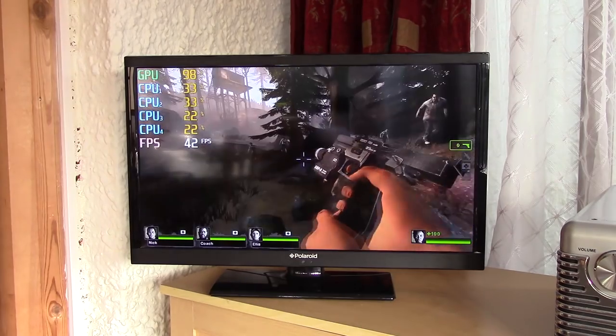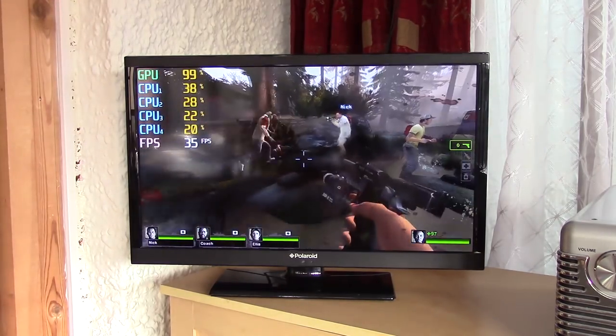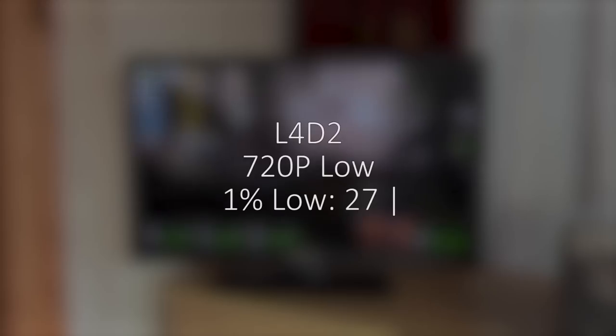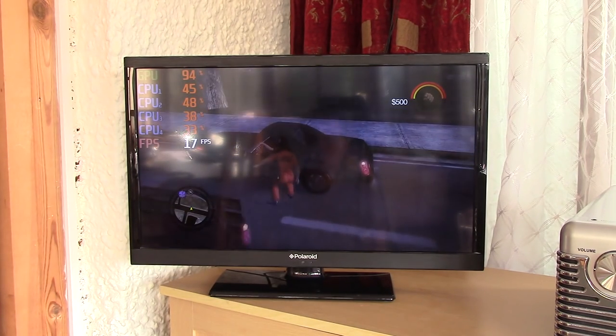During the creek level in Left 4 Dead 2 at low settings we saw a healthier 35 frames per second average. This was also more consistent and there weren't too many drops in performance here. The little G210 is maxing out as expected, but it's hanging in there.